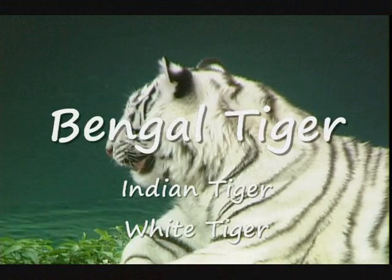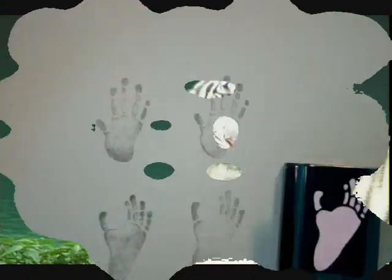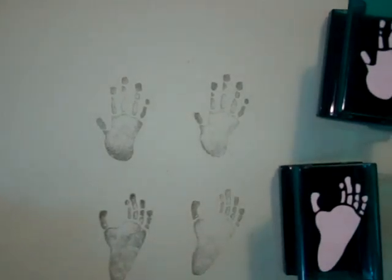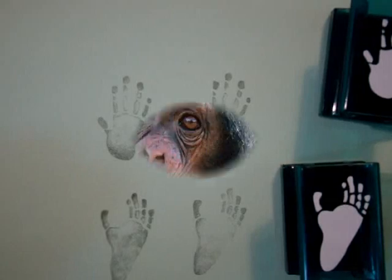Each front foot actually has five toes with claws and each rear foot has four toes with claws. Sometimes this animal is bipedal, but usually it is quadrupedal, and it can walk using the knuckles of the foot-hands, and they can swing from trees.